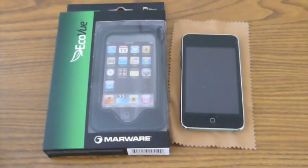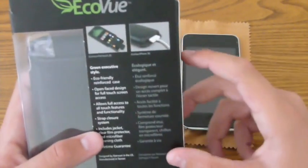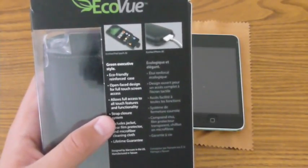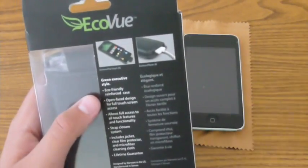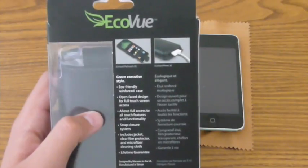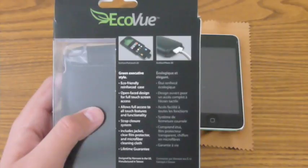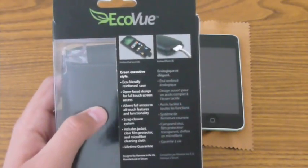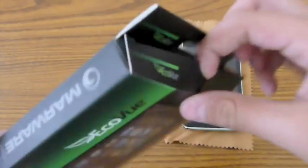Alright, so let's get right into this review. Like I said before, it is the Marware EcoView for the iPod Touch 2nd generation. If we flip it over the back, it gives you a couple pictures of the case and some facts. It is a green executive style, eco-friendly reinforced case with an open face design for full touchscreen access. It has a strap closure system and includes the case, a clear foam protector, and a microfiber cleaning cloth. And it comes with a lifetime guarantee, which is very, very nice.